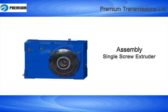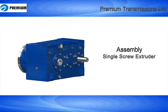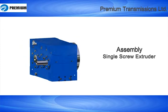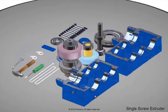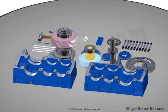This is an assembly instructional video for single screw extruder. Please make sure all parts, tools and accessories are readily available and placed properly. Now, carefully observe the assembly instructions.